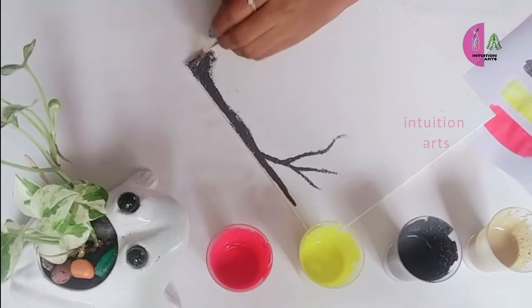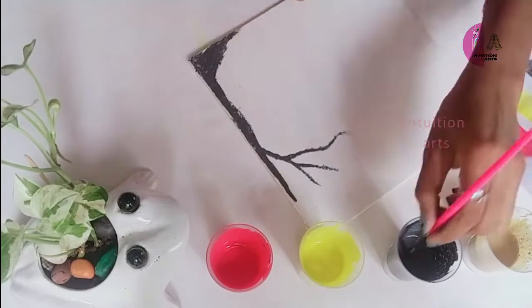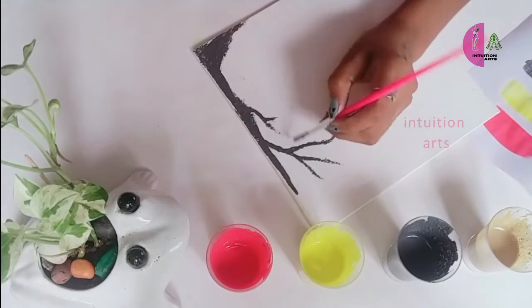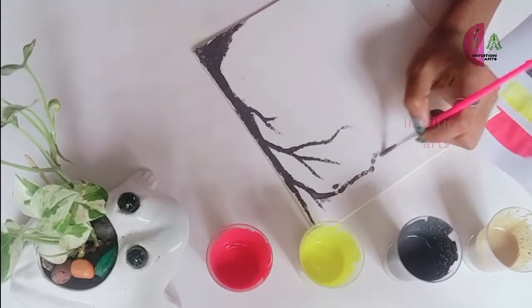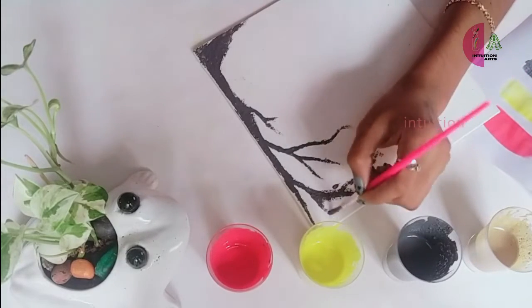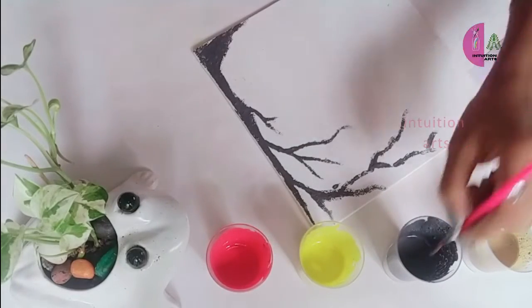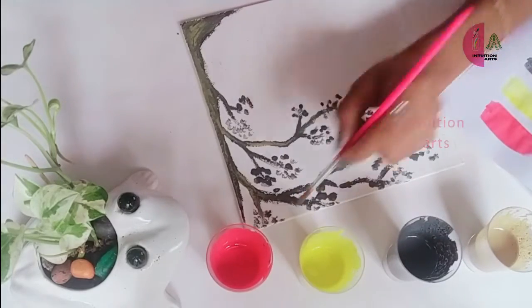I am using the canvas as well. In the bottle, we will first apply a light shade, then a dark shade, so we can try it correctly. If you want, it will work fine with a varnish.